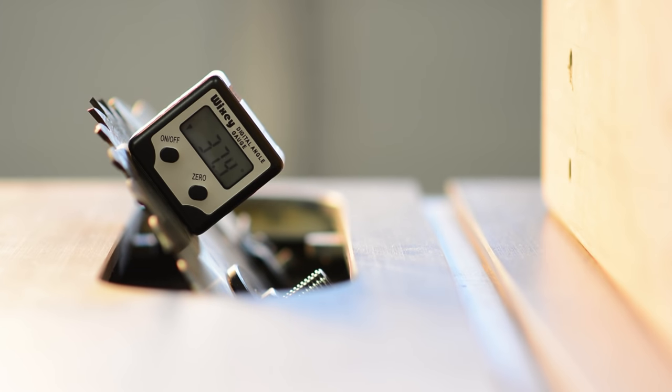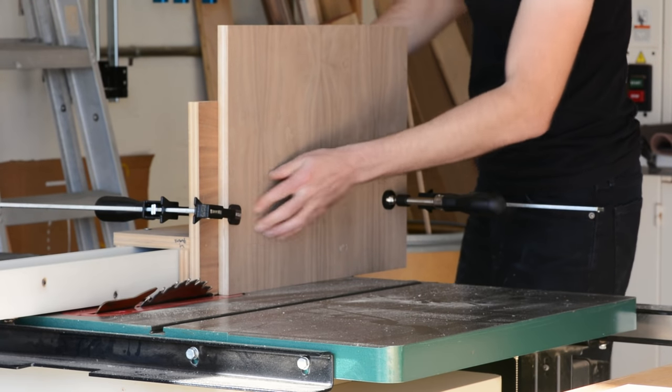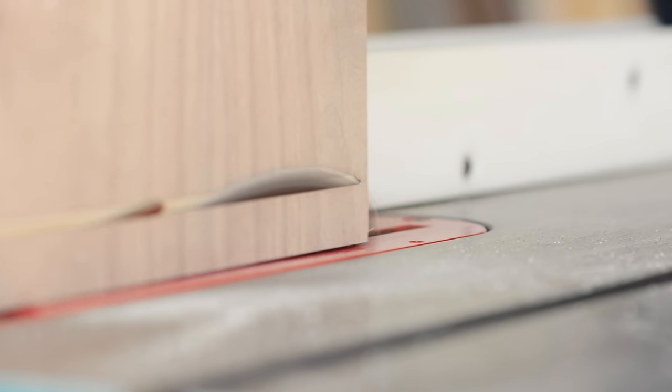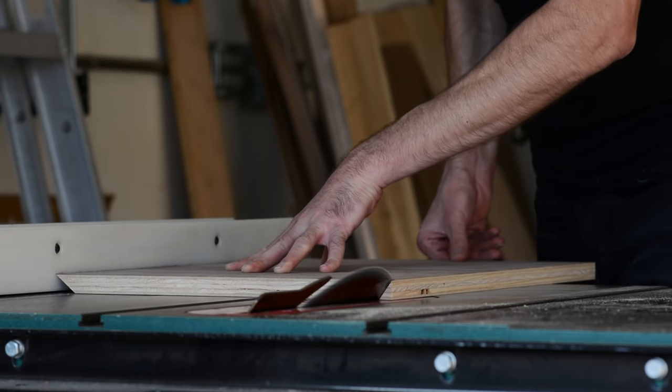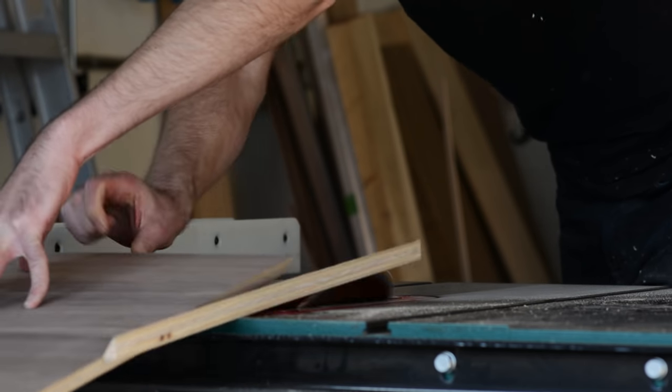I achieved this by setting my blade once to 37.5 degrees and making half of the cuts with the workpiece vertical, like this, and the other half as you normally would with the piece flat on the table. If it's not making sense, check out that other video — I go into more detail there. I'll link it below.